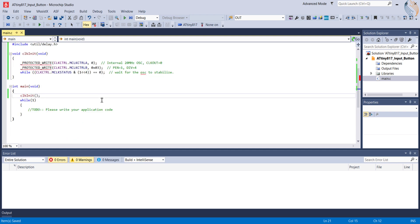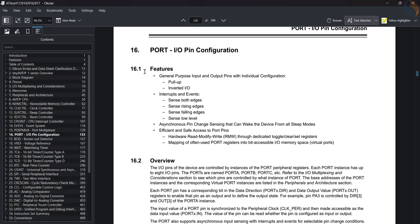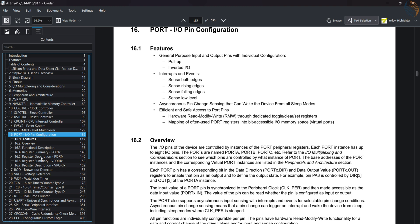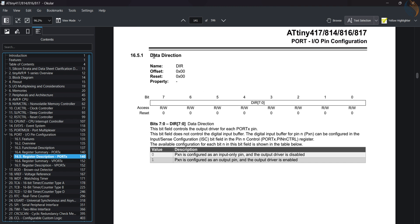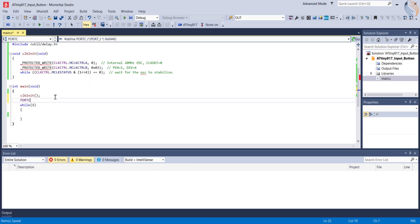Now we will configure the pin as input, so let's open the datasheet of the ATtiny817 and go to the port register description. The direction register will be used to set pin PC5 as the input pin, so we need to write a 0 to the 5th position. The LED is connected to pin PC0, which needs to be set as output, so write a 1 to the 0th position. Our final data for the direction register is 0x01.